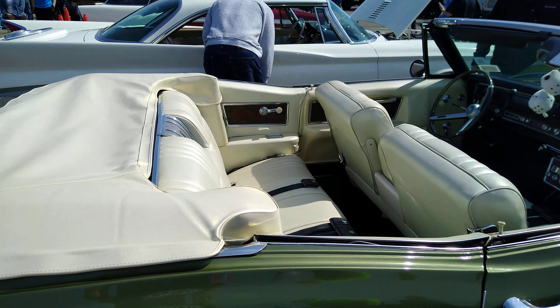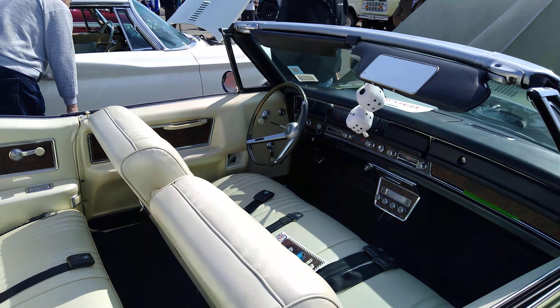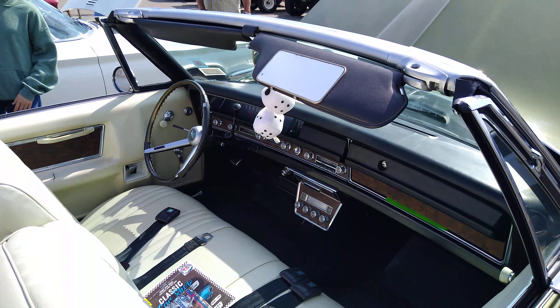I can actually adjust this here. This is the interior. Look at how thick those seats are. They're so comfortable compared to today's. The stuff they have now.